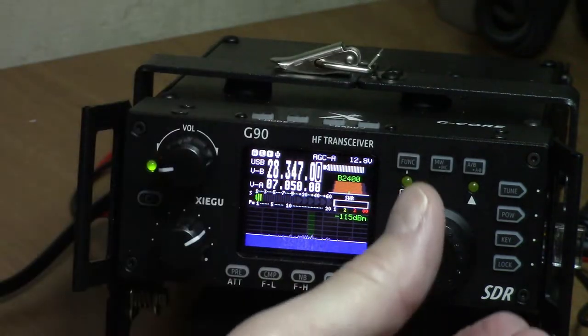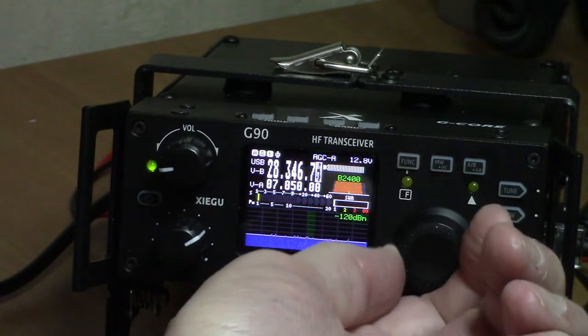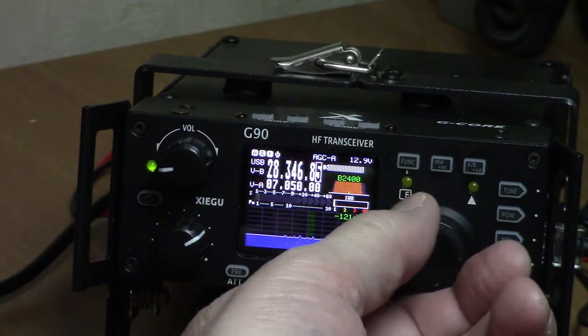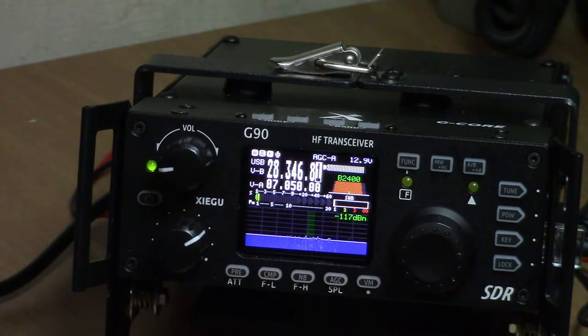There's the 10 meter band. Of course there's not a whole lot of activity on 10 meters nowadays, although my first contact on this radio was on 10 meters — guys who were relatively close, within about 20 miles.